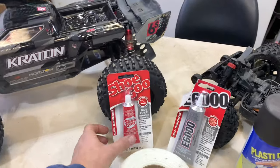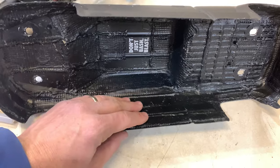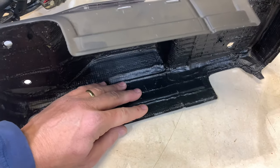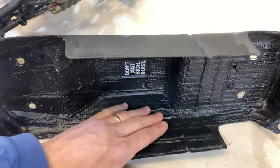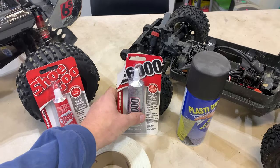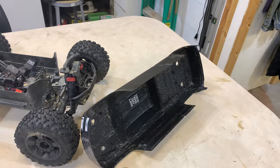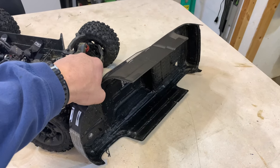The Shoe Goo works a little bit better. The E6000 is self-leveling, so if you're trying to do an area laying down and then you set it up to dry, it will actually run with gravity. So the self-leveling E6000 works really good, you just got to keep that in mind — you may have to do it in stages.